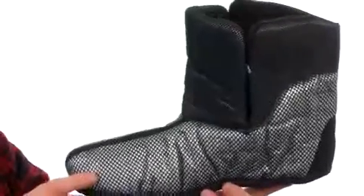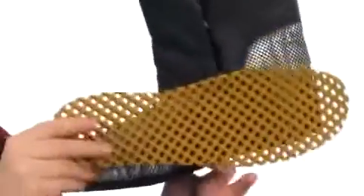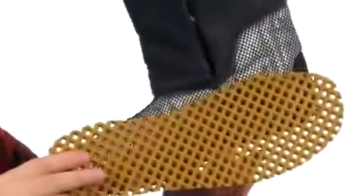The eight-layer inner boot is removable and filled with Therma Plus insulation keeping you nice and warm. It's got a split design making it really easy for your foot to go in and out. You've even got a removable footbed under that giving you added cushioning.